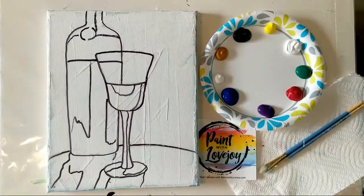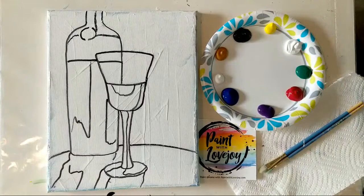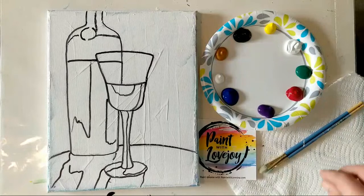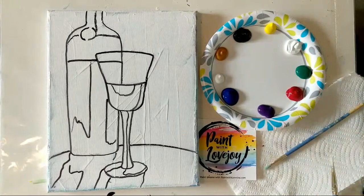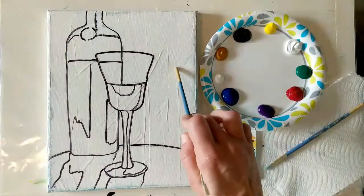Good morning, looks like we are live. Just gonna do a quick refresher on the screen to make sure it is showing up. This is Paint with Lovejoy, thanks so much for joining us today. We are going to be painting a bottle of wine and a wine glass, and we're going to do this pop art style — we're going to slap some paint on the canvas and take it section by section.